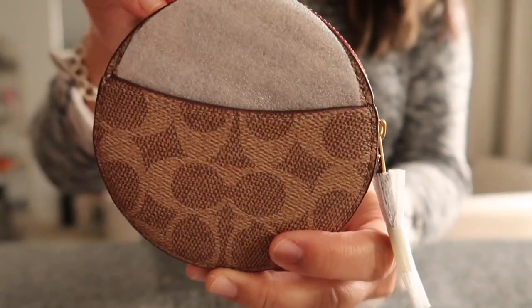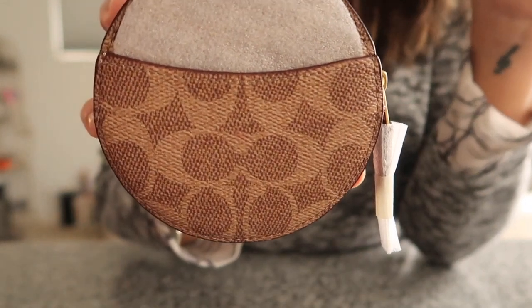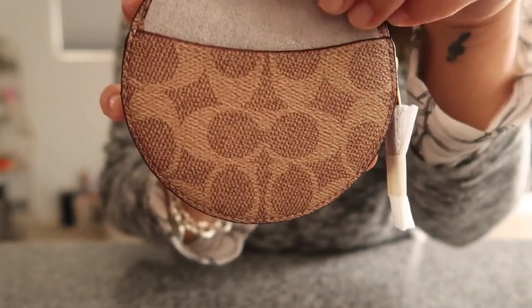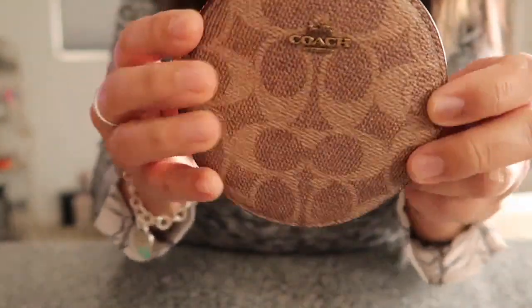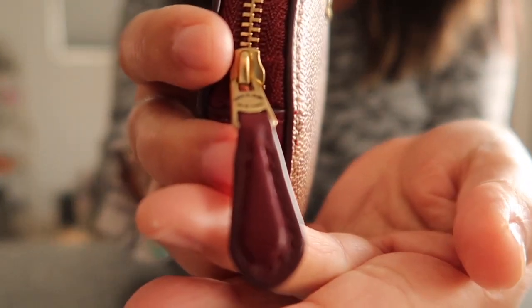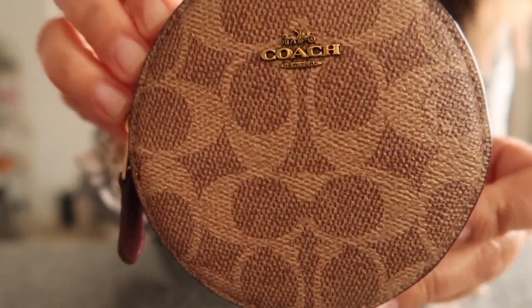I've been trying to get the Louis Vuitton round coin purse for a year or so, and it's never available online or in our local Louis Vuitton store, so this was my next option. And I'm loving it so far — it comes with this deep red pull tab.